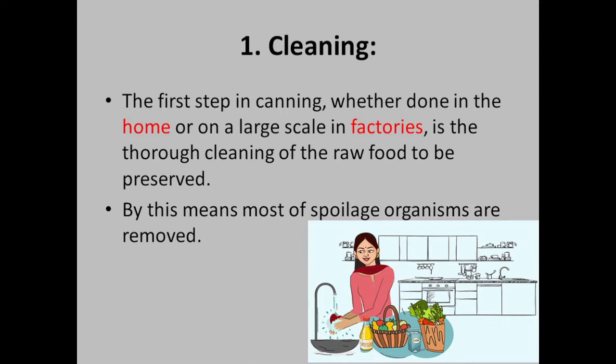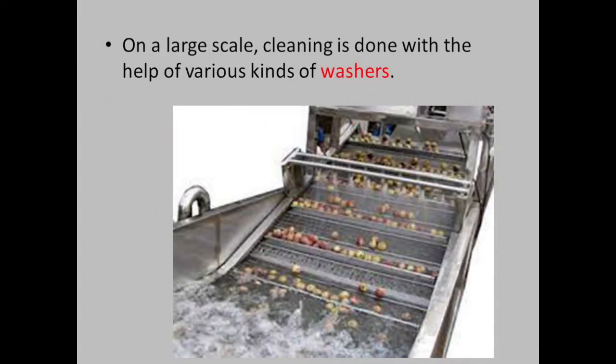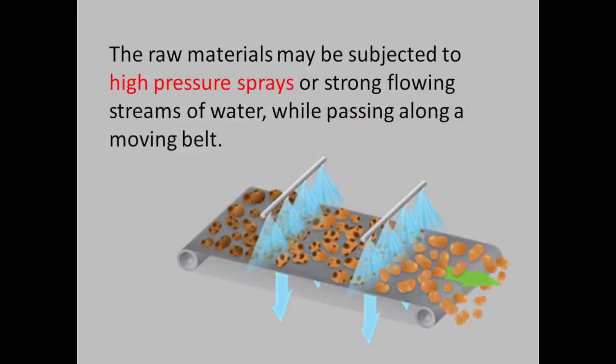On a large scale, cleaning is done with the help of various kinds of washes and machines used to agitate the materials and wash them. The raw materials may be subject to high-pressure sprays or strong flowing streams of water while passing along a moving belt.